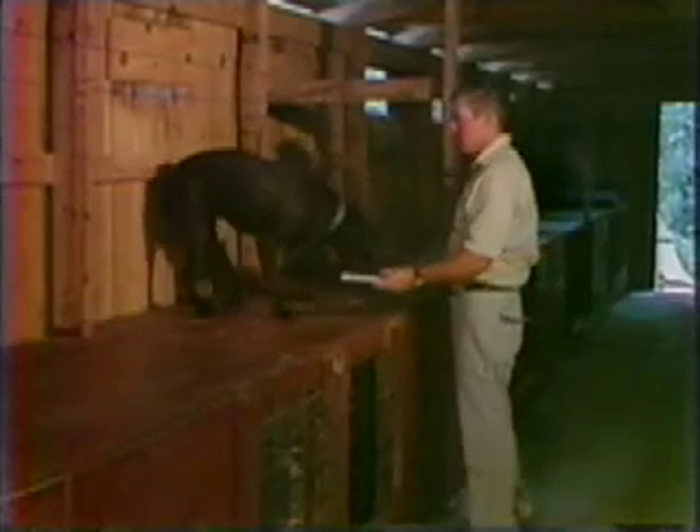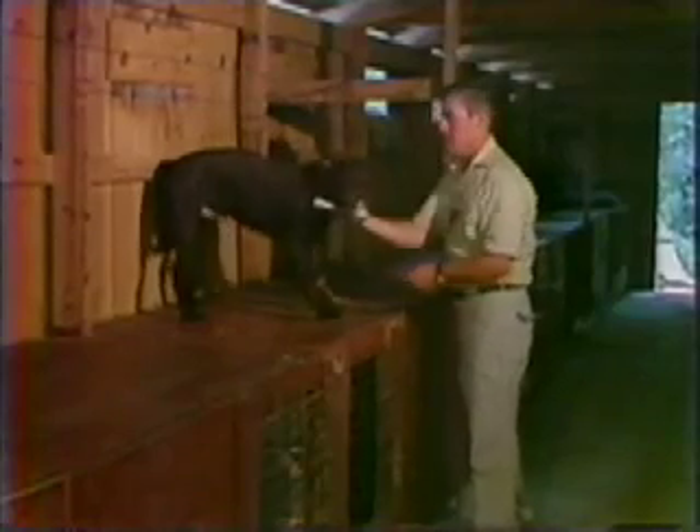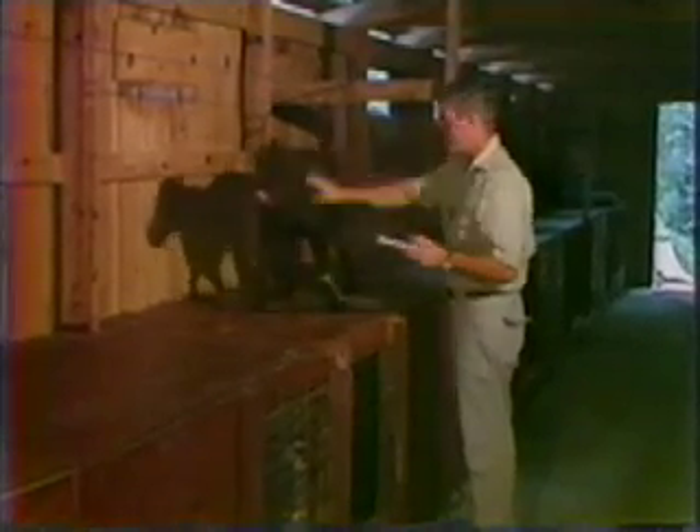Baby, sit. Fetch. Good boy. Good boy. Lots of praise when it's in the proper place, which is in his mouth.